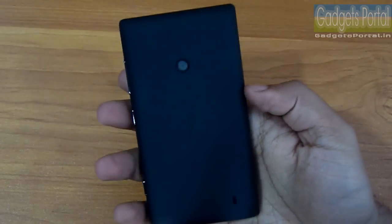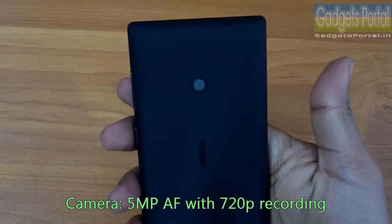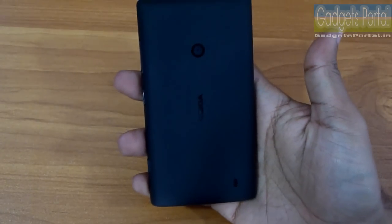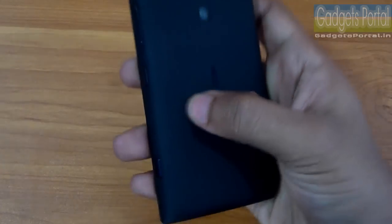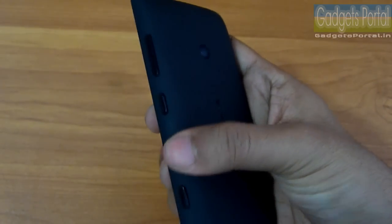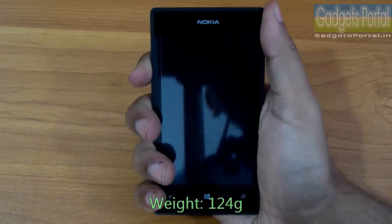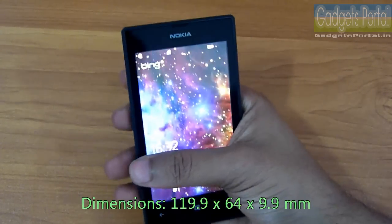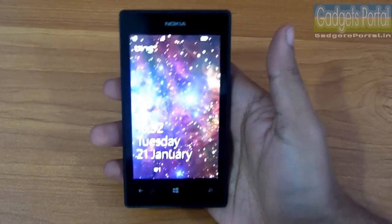The camera is a 5-megapixel autofocus camera with HD recording at 30fps. The secret behind the great look of the Lumia 525 is the unibody-like construction and the rubberized coating on the back cover, which is also changeable to glossy yellow and orange back covers. The build quality is great, it weighs around 124 grams, and because of its very compact size every corner is easily accessible with your thumb.